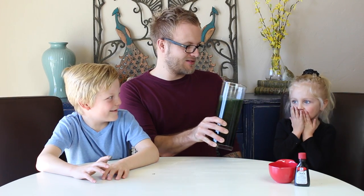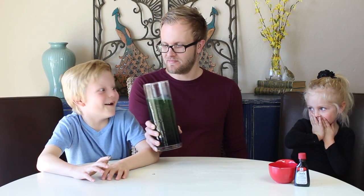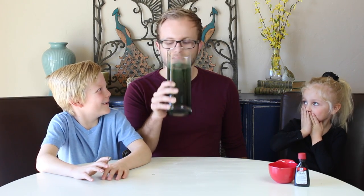Do you want to drink this? No. You want to sip? Just take a sip. You want to take a sip? No. Alright, ready? I'm doing it. Not! We'll see you guys next week.